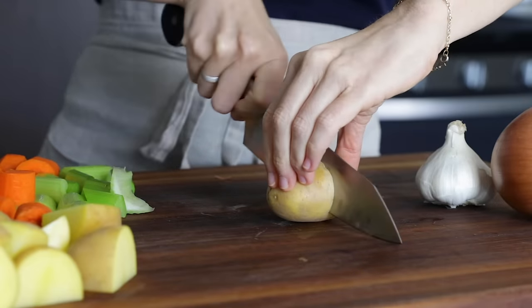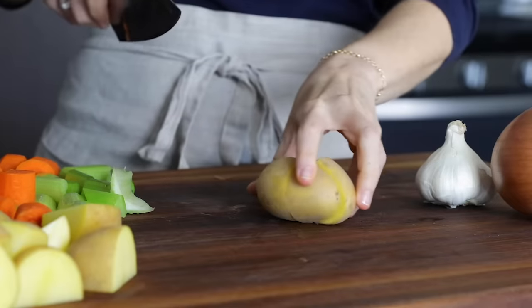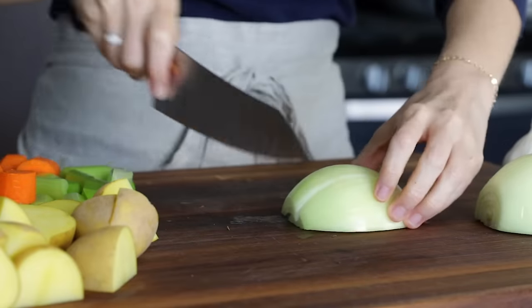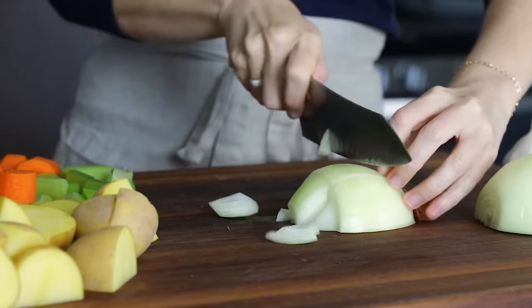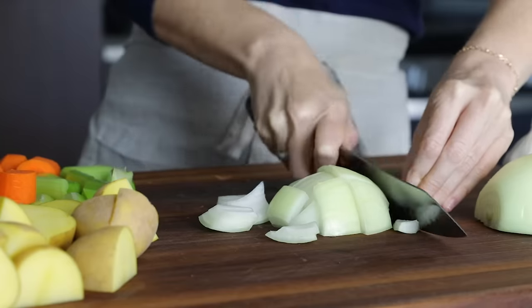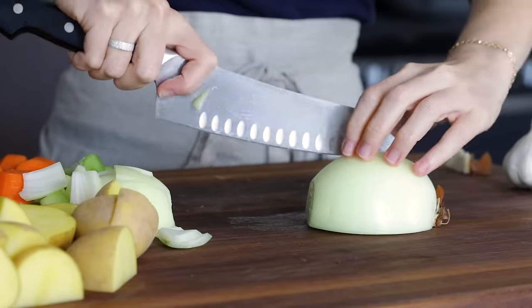If you can find baby or mini potatoes, you can leave those whole or cut them in half — it really just depends on their size. Instead of finely dicing one onion as we often do in recipes, you'll want to cut this one into large chunks. I'll usually slice the onion three to four times in each direction for big pieces.